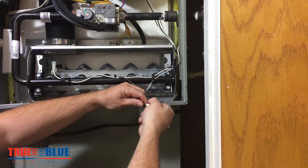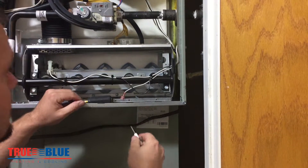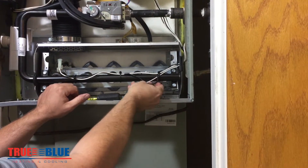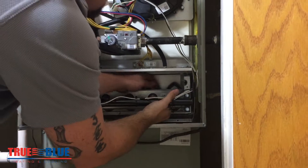We're going to disconnect it and then physically put it back into place. We're going to cycle the furnace and it's going to do what it would do if the flame sensor were dirty, so you can see what the symptoms of a dirty flame sensor are.